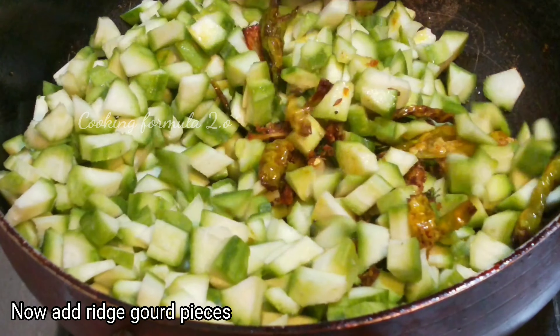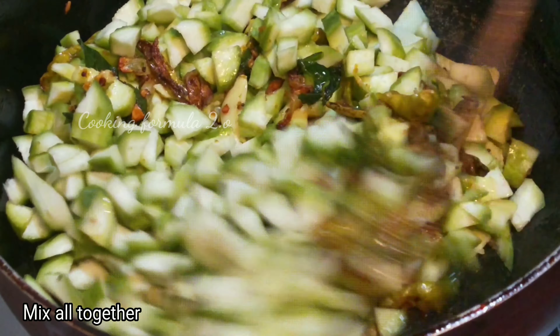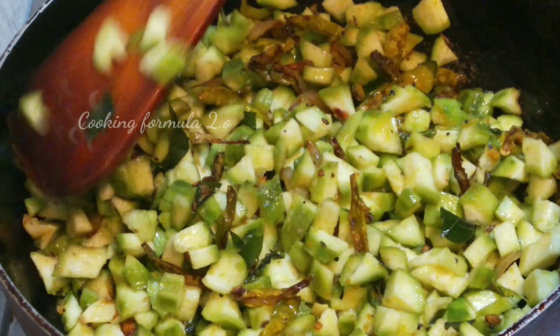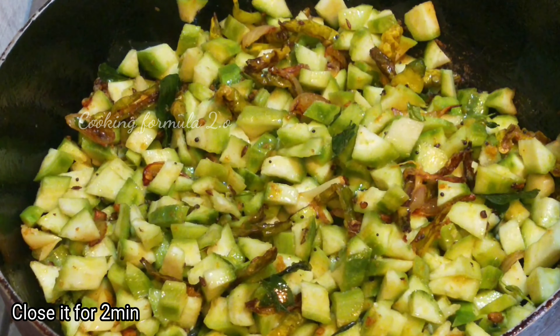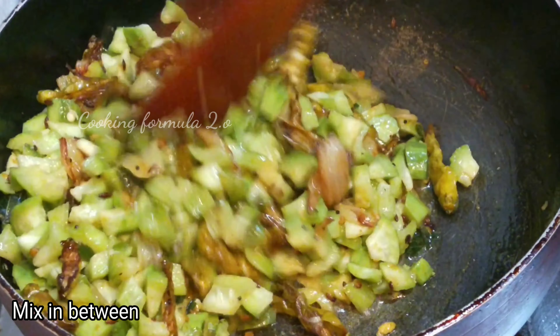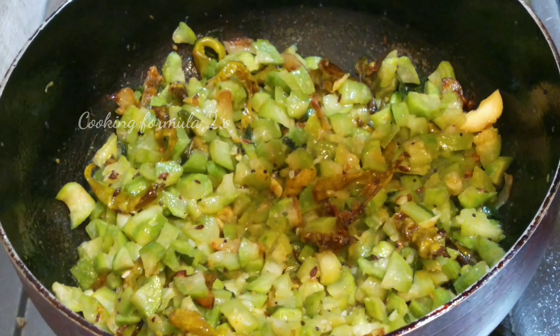Now, add seasoning and oil to the fish. After that, add the salt in the hot pot. In the pan we will cook the ingredients — let's fry the oil in the pan.